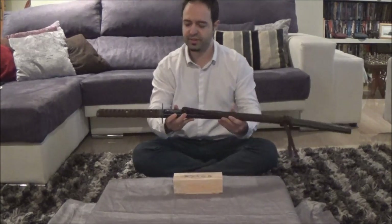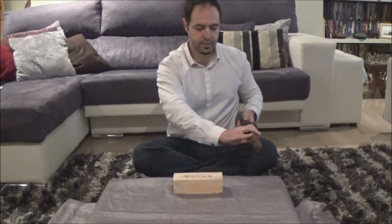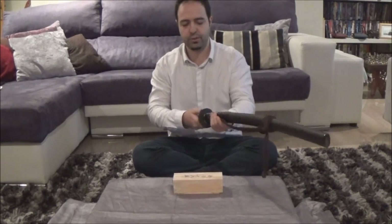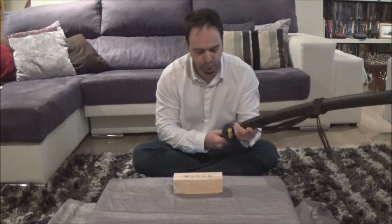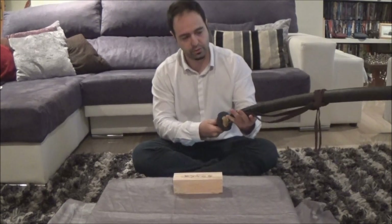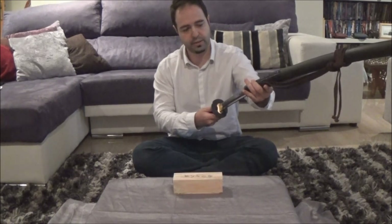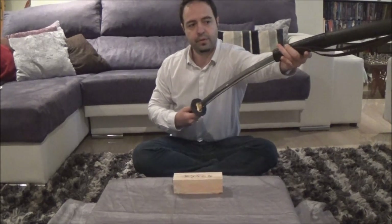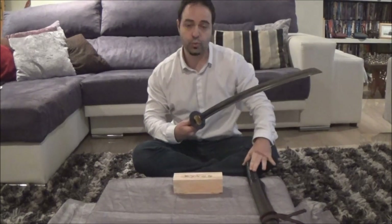One thing you must pay attention to is the way you open it. You must not open it carelessly or in unconsidered ways. The proper way is to hold it in front of you, do a small first movement to release the Habaki, and then release the Saya. The blade is fixed and locked — you move the Saya. This is done this way so as not to ruin the blade and not to ruin the Saya.